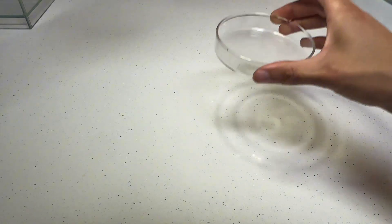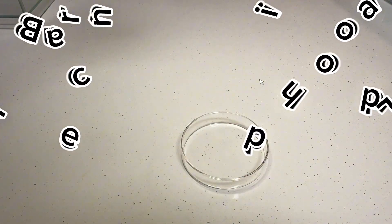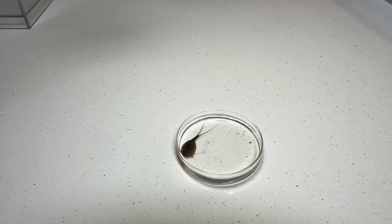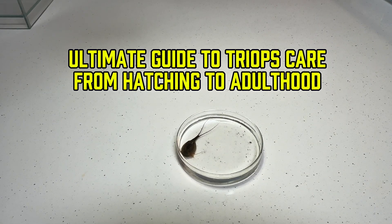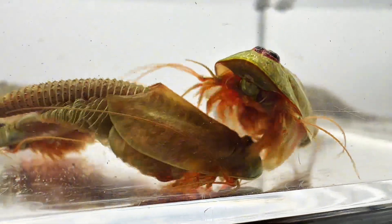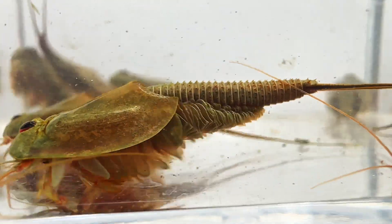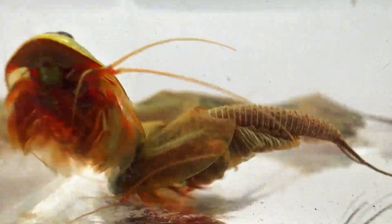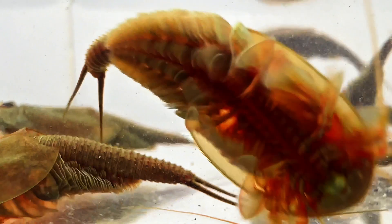Hi everyone, welcome back to my channel, the Branchiopod Lab. I know many of you have been eagerly waiting for this video, and I'm thrilled to present it: The Ultimate Guide to Triops Care, From Hatching to Adulthood. Whether you're a seasoned aquarist or new to these fascinating crustaceans, this guide will take you step by step through the process of raising triops successfully.